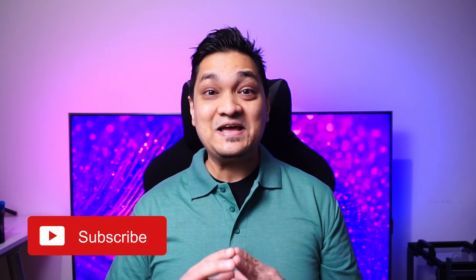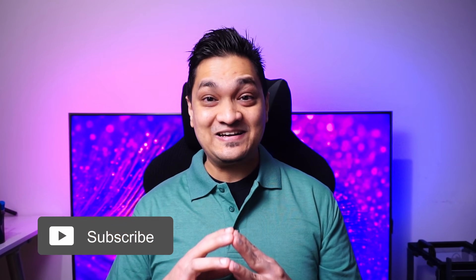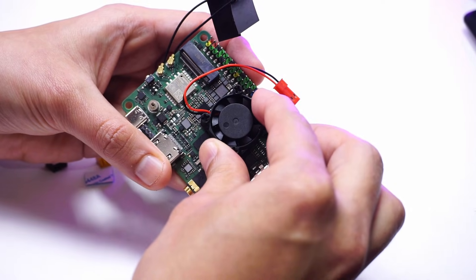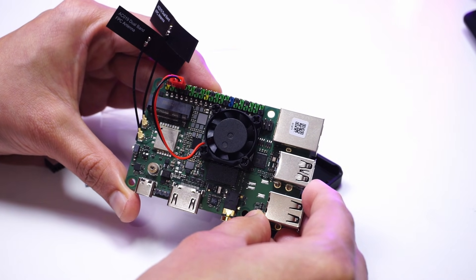When I first got this board, I ran it barebone without any heatsink, but I noticed that when running the VK Mark test to check Vulkan support, the board would just shut down because GPU temperatures were hitting high levels. So I installed a small 25mm heatsink fan meant for a Raspberry Pi 4 and powered it via the GPIO pins.